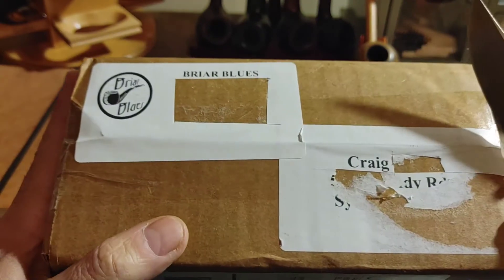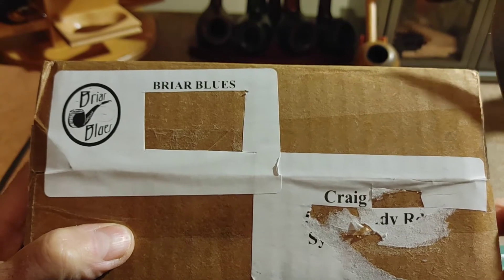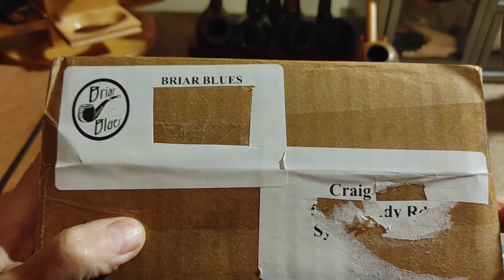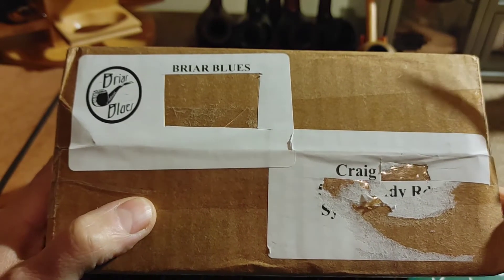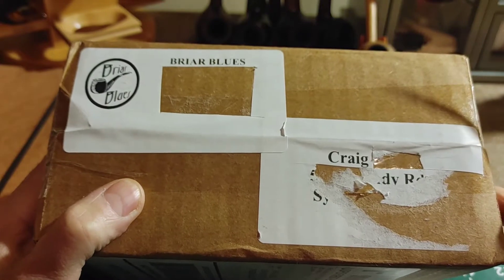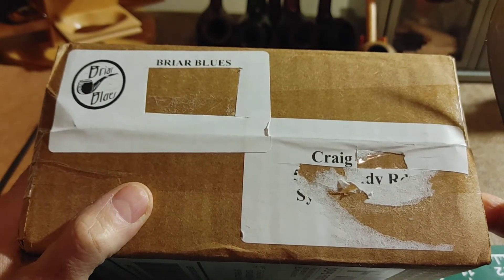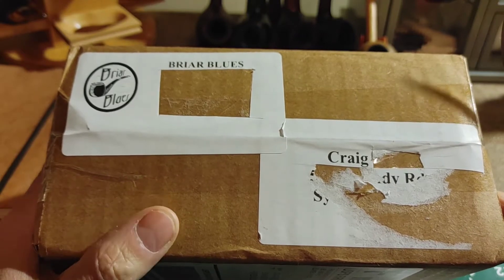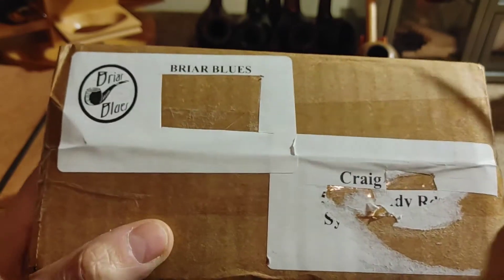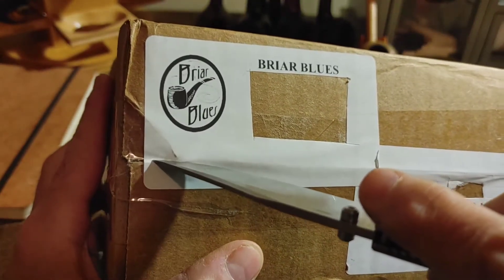I really didn't know Marty very much at all, really. But I really wanted to support the cause that Mike has put forth, with all of the proceeds from acquiring Marty's estate pipes going back to his widow. So I think that was a great cause. And when I was looking at the pipes that were being offered, there was one that kind of caught my eye. So we'll be doing a little bit of a box opening.